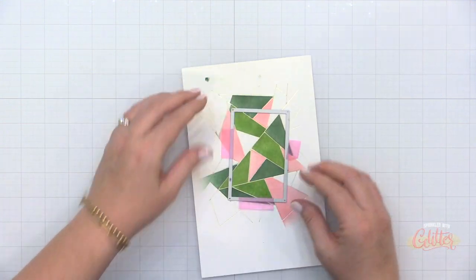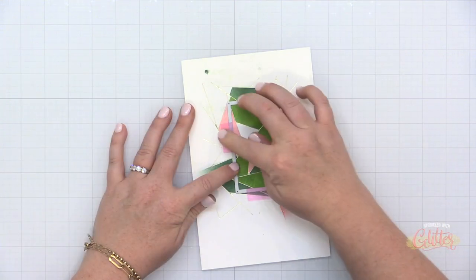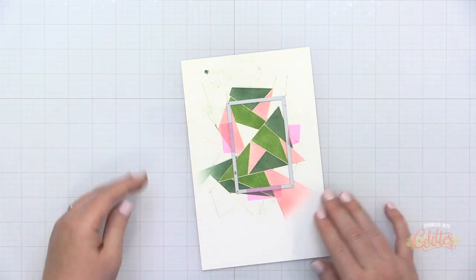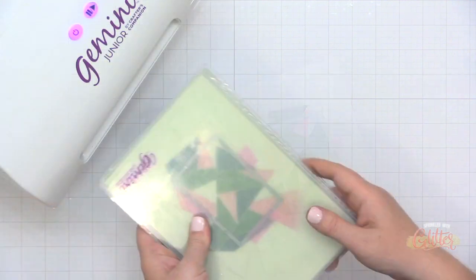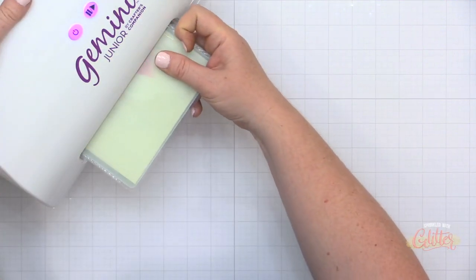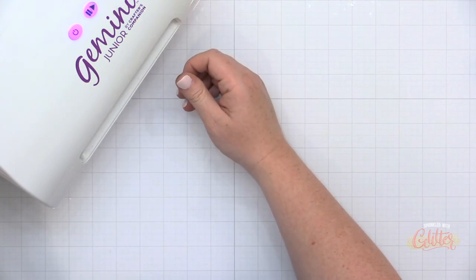You'll notice that I actually left some of the triangles white, and that was intentional because I wanted to bring in that fourth quote-unquote color. For my background blending, I used Evergreen, Olive, and Coral Reef from Pink Fresh Studio.